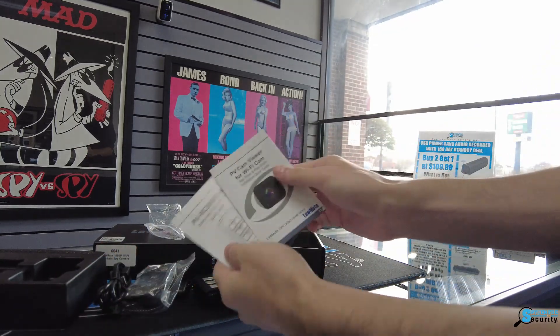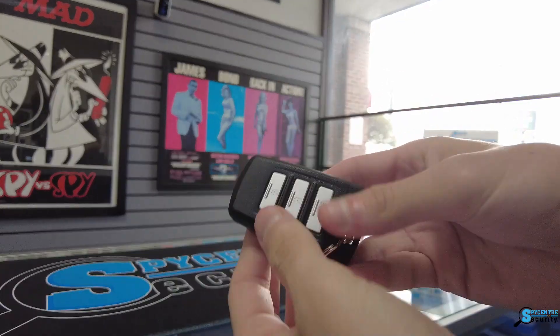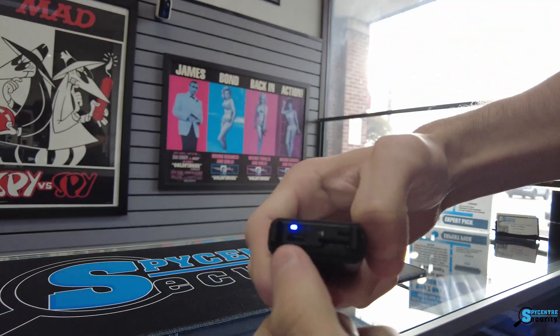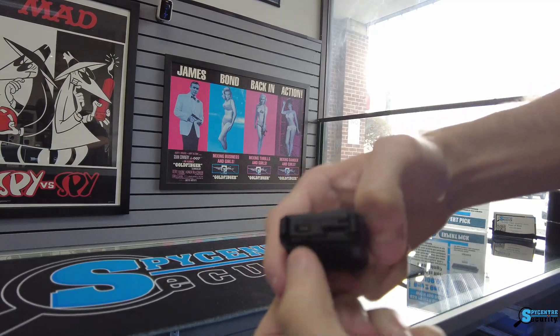This sleek keychain not only serves as a stylish accessory but houses powerful features, making it a must-have for those seeking covert surveillance. Using the Lawmate Keychain Spy Camera is as easy as 1-2-3: simply charge the device, connect it to your smartphone through the user-friendly Lawmate app, and start capturing footage effortlessly.